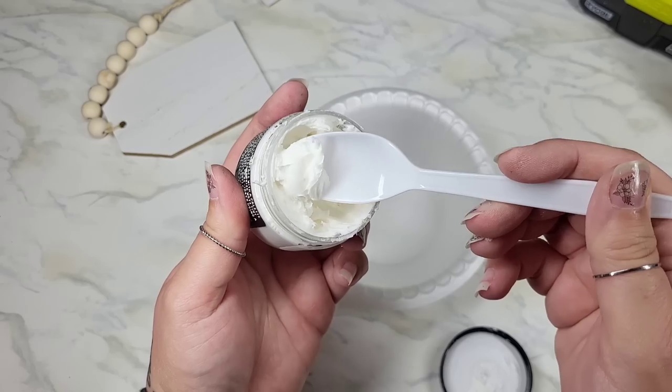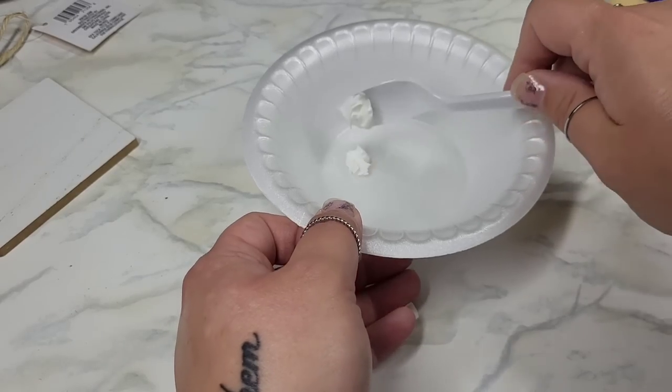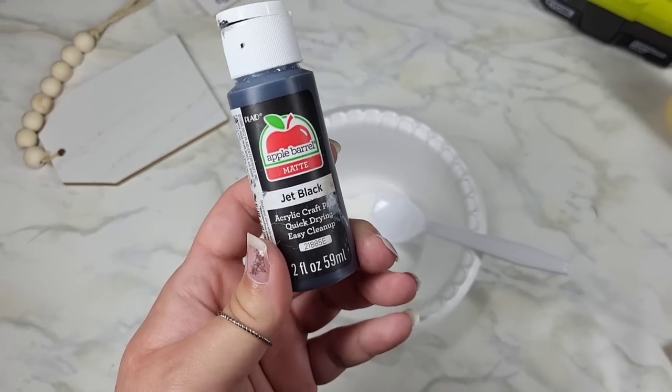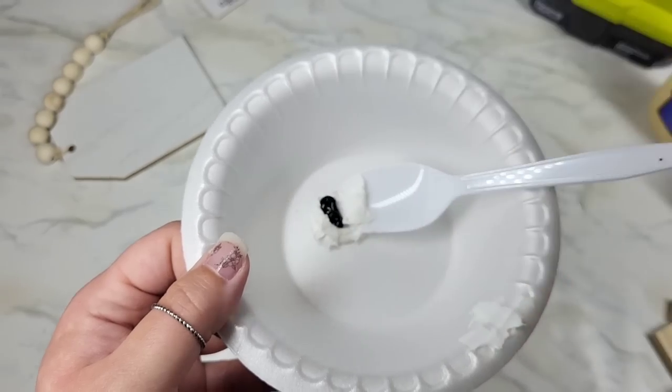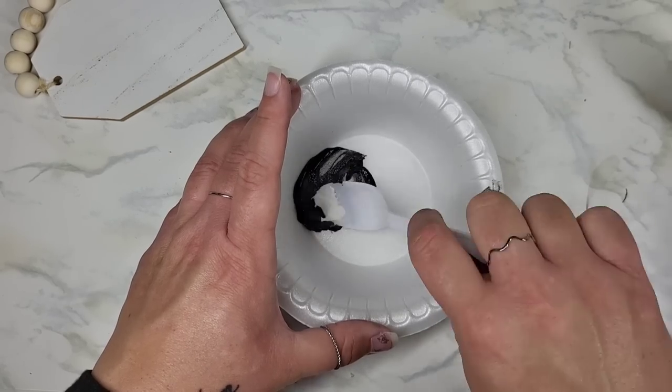In case you feel like you need fancy tools for stuff like this — you don't. Check this out: I'm just using a little plastic spoon. Now I want to change the color here, so we're going to take some black acrylic paint, give it a little squirt, and then smoosh it around until our paste is the color of the paint.